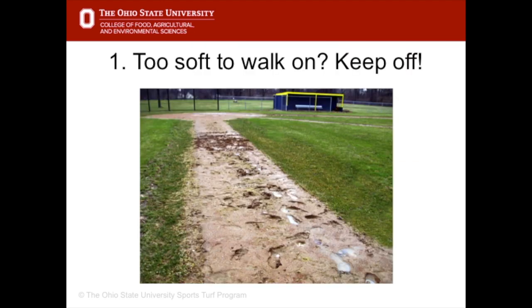Firstly, if the infield is so soft and wet that you cannot walk on it, then everybody needs to stay off until it dries out somewhat.